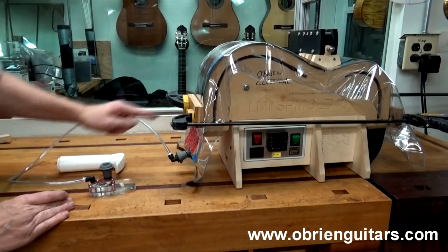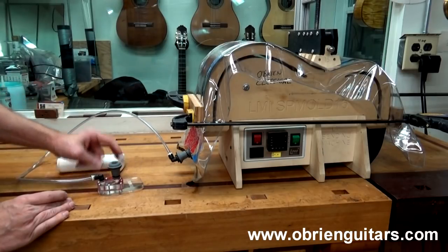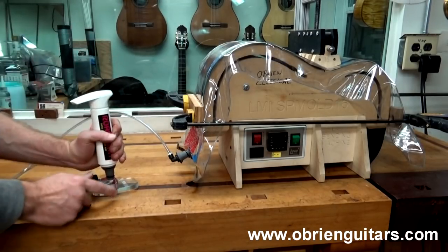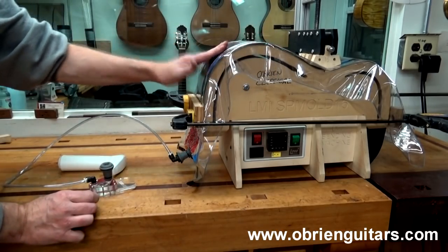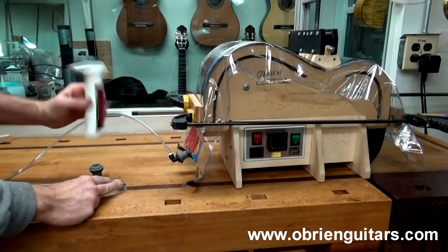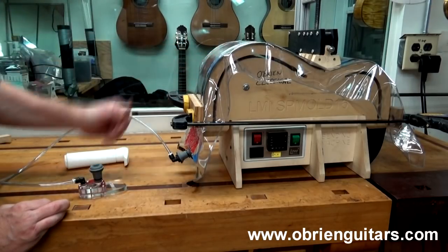The valve secures the vacuum so I don't have to pump it constantly. However, over the first few minutes I want to make sure it's not leaking, so I'll pump it a few more times to confirm a good vacuum — see how the bag has collapsed, getting a nice vacuum. I'm going to let it sit overnight and we're good to go.